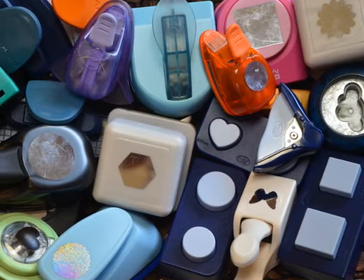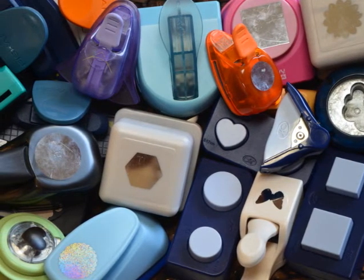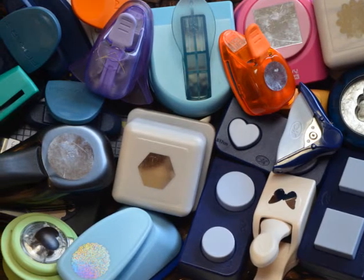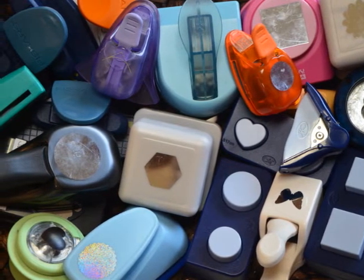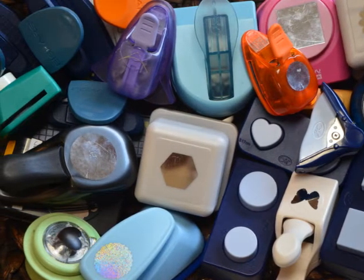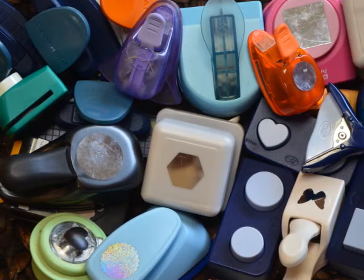Hey guys, welcome to lesson number seven. I thought I'd wrap up this whole class by sharing with you some ideas for storage solutions for punches. Since we've talked about all of the ideas to use the punches, might as well add a little mini lesson to share with you some ideas to store them.